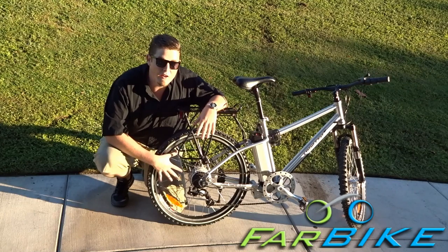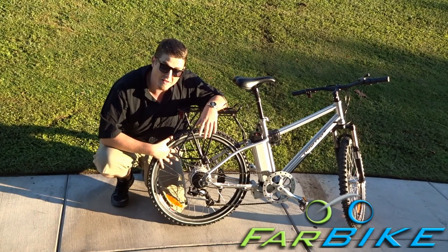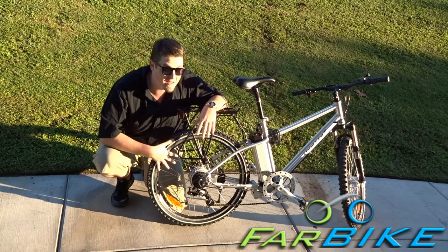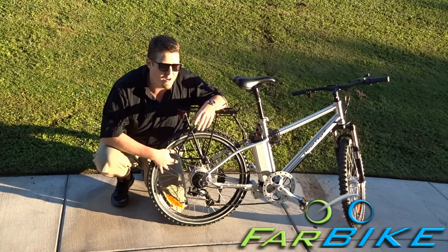In my case, I went about a year and then hopped a curb, and it put a wiggle in the rear rim. So I brought it to the bike shop, they tightened it up, it cost about $20, and I'm back on the road. It rides better than it ever did.